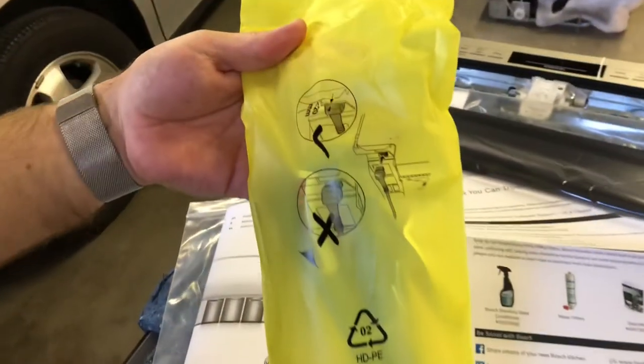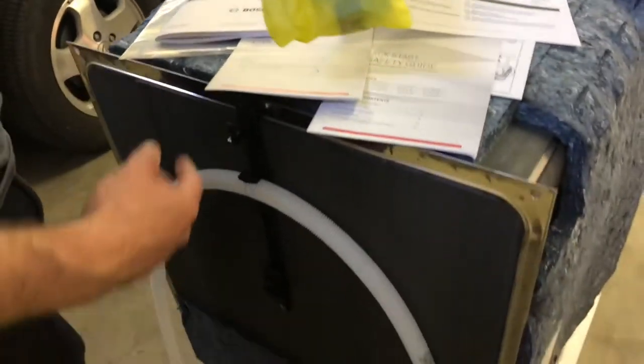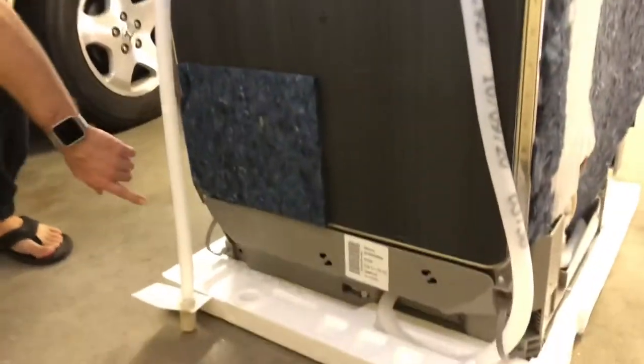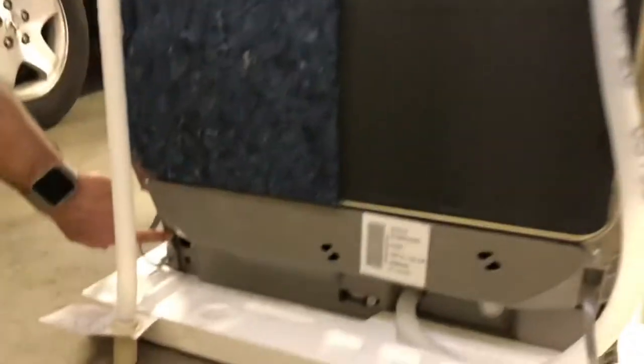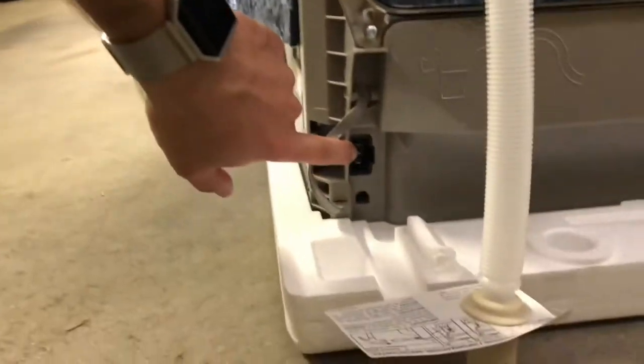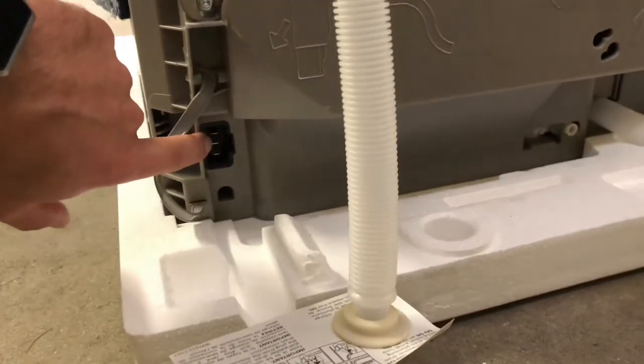If you need to hardwire it, remember you need a junction box in order to hardwire this unit, because on the back of the unit there is in fact just a plug. There's no way to directly hardwire it, so you do need the junction box which will create the end that needs to plug into this area.